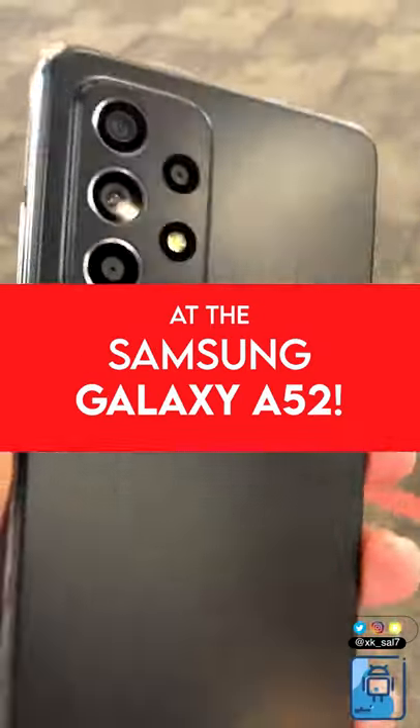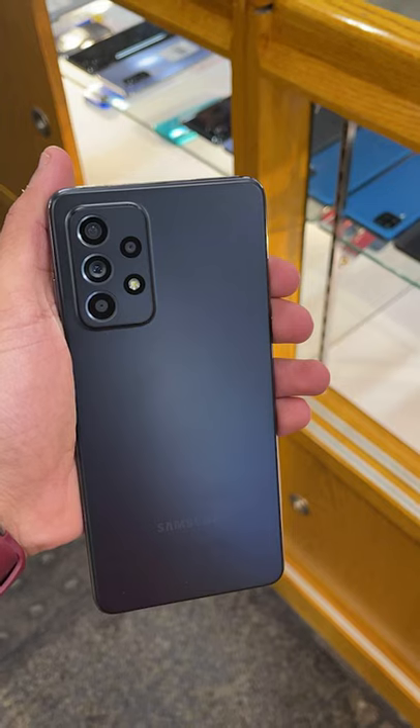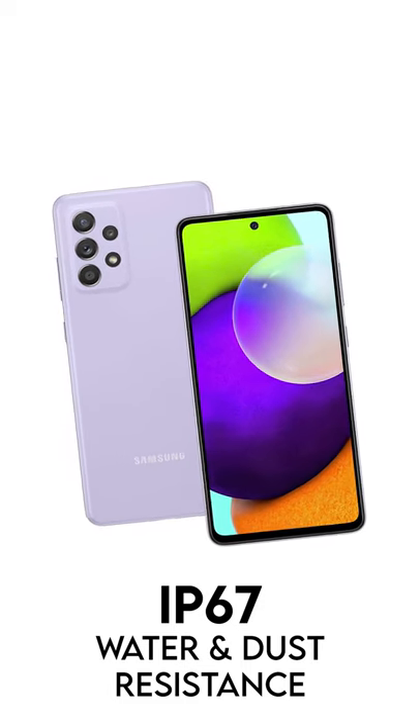We have our first look at the Samsung Galaxy A52. I think the design is very different and unique — we have a matte finish on it, which is like the S21 Ultra. It will also have IP67 water and dust resistance.